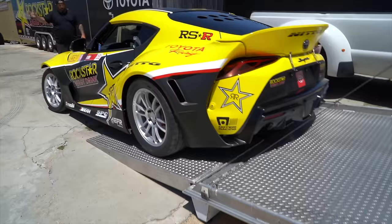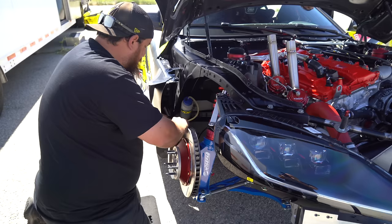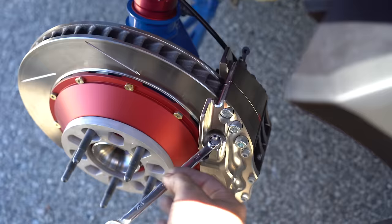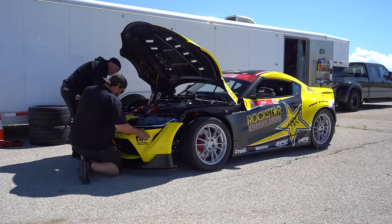Once we had the car totally wrapped, we put it in our unmarked trailer and headed up to Willow Springs to do some testing. Right when we got to the track, Sean noticed that the brake pedal felt a little spongy pulling out of the trailer. We found that one of the banjo fittings — the brake line fittings into the caliper — was leaking a little bit, so he fixed that leak and then rebled the front brakes.